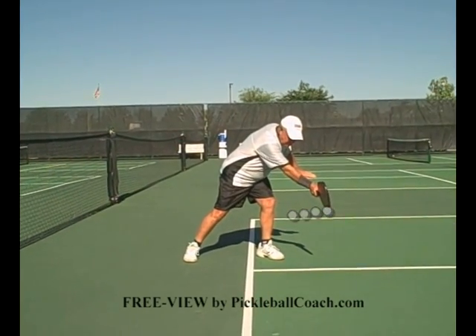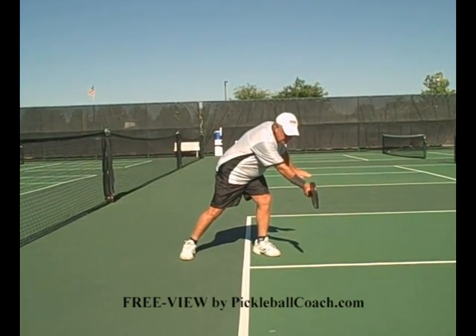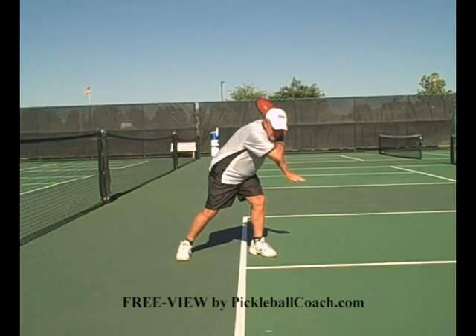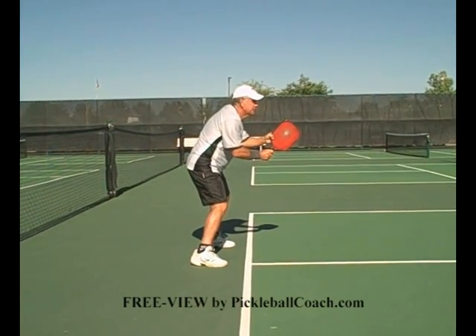Follow through as far out as you can reach without falling on your face. Once you've followed through in the direction you want it to go, make sure that you follow through over your shoulder — not too early. Four balls. Back to the ready position as fast as you can.